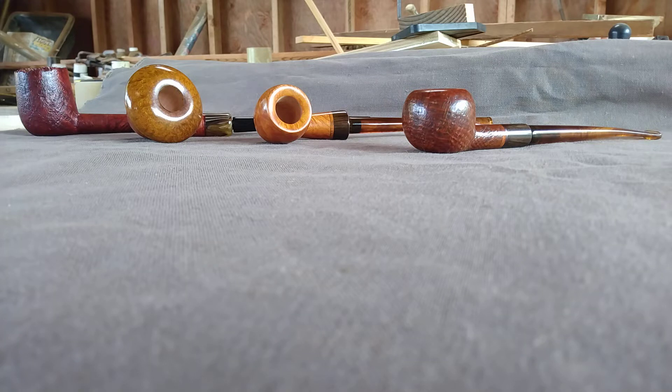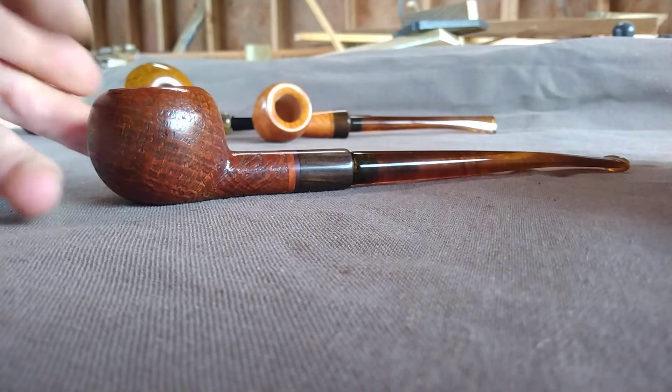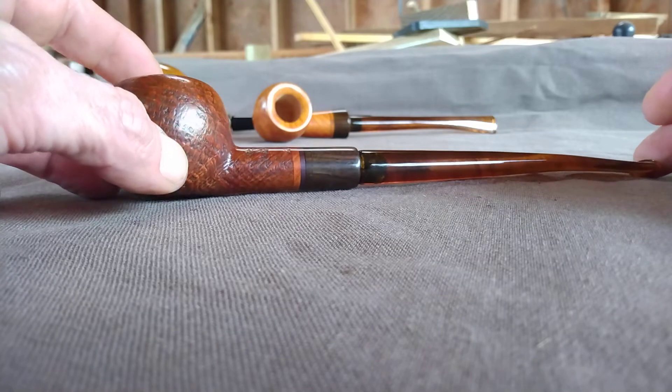Howdy folks, got a few pipes done - a couple commissions and a couple that'll be available. These are all semi-wardens, or as they would say in the UK, demi-wardens.